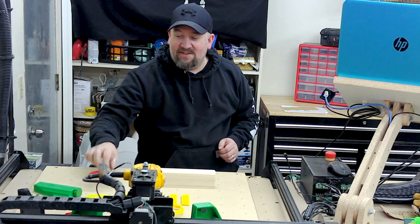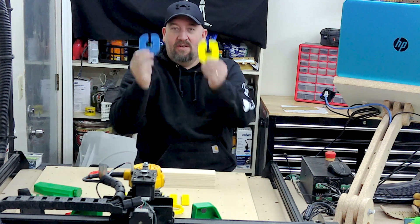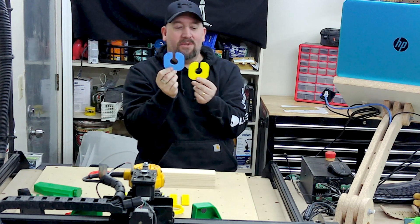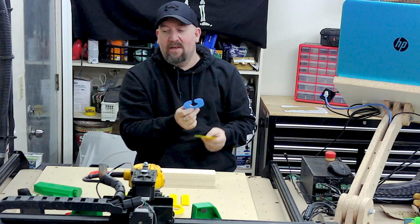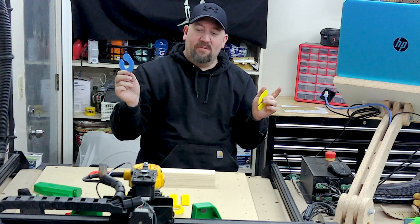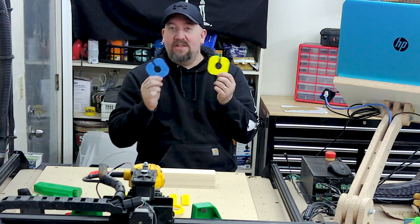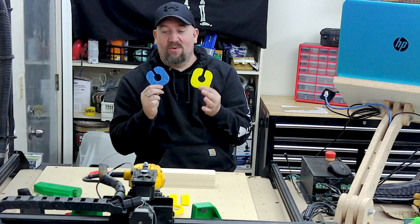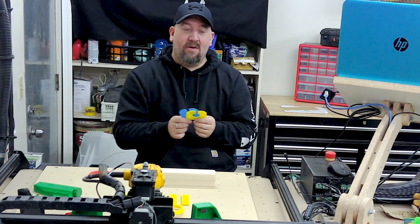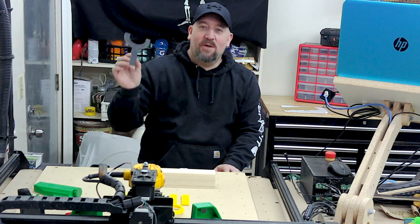Up next we have dust boot covers — you could also do acrylic. I printed these out, one in transparent blue PLA and another in yellow PLA. As I was carving, there was a lot of chip load going everywhere because I didn't have one attached. These are a must to keep your garage or workshop clean — they help decrease the amount of chip load that's spitting out and getting all over the place. These are also available on Thingiverse.